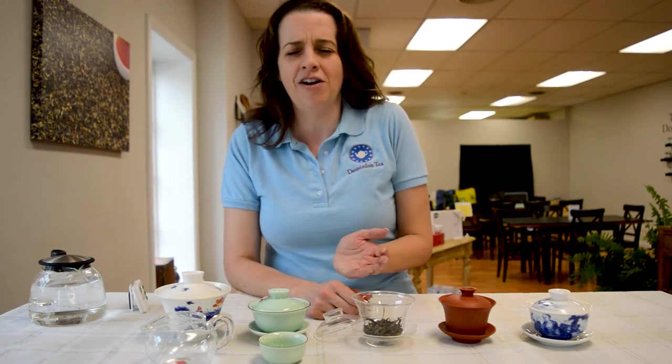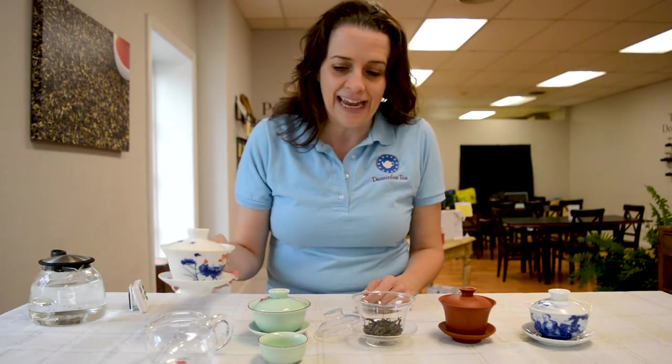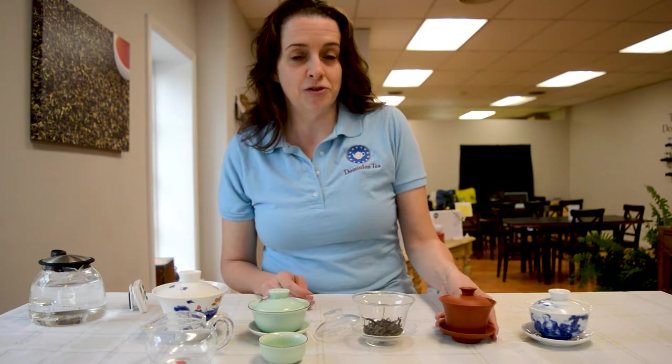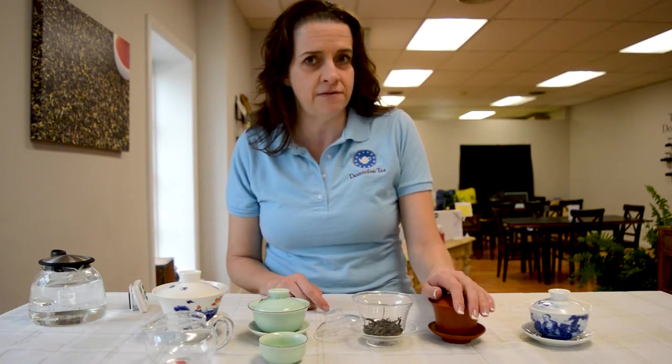Because of modern day technology, your gaiwan can come in all sorts of shapes and sizes — from a really big one down to the traditional small two ounce. They can be earthenware. Keep in mind, just like the earthenware teapots, once you've chosen a tea for this gaiwan, you're not going to change it out.